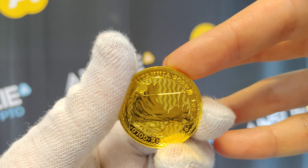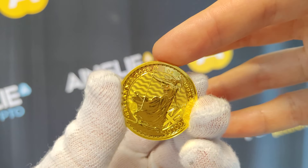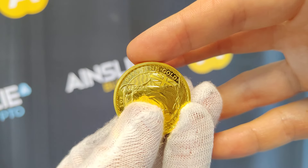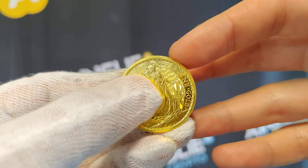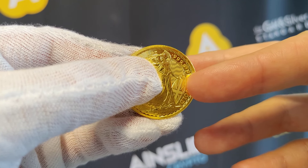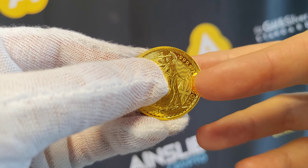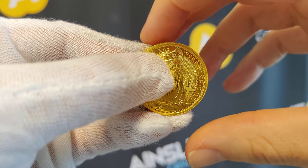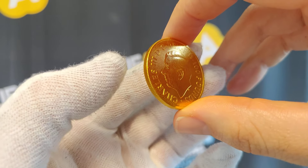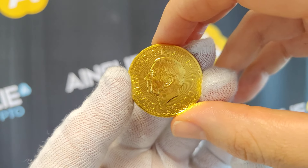And of course you've got Britannia here, 2023, one ounce, 9999 fine gold. You also have the union flag emblazoned on her shield right there where my finger is — just a beautiful design.